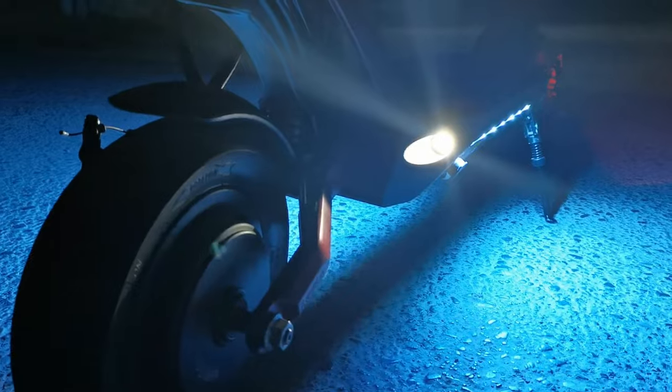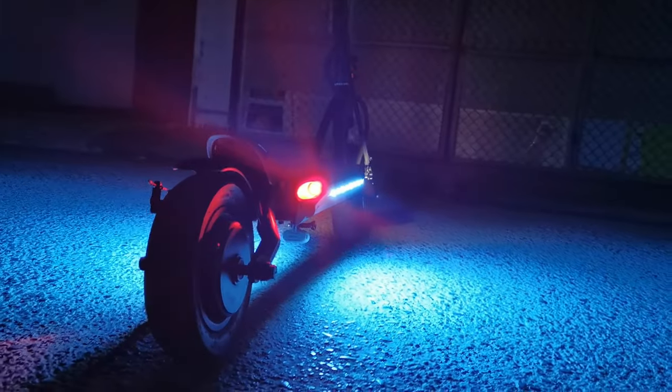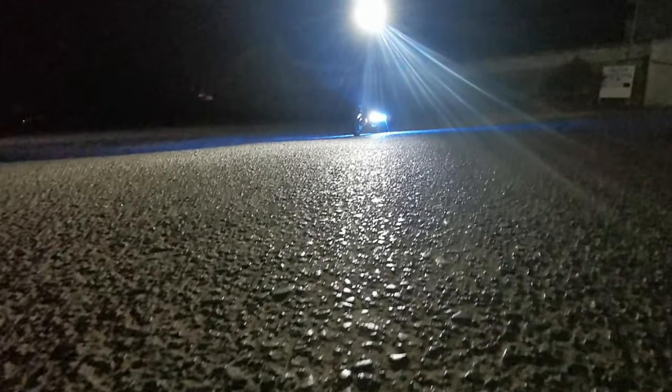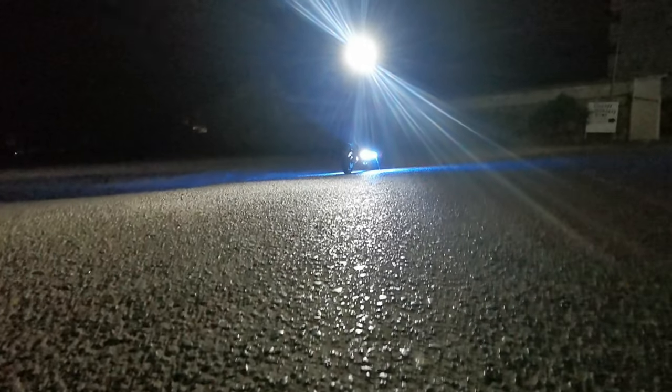It has very cool light strips on both sides that are very visible at night. The front and rear are also bright. However, when you brake, people will not notice that you are actually braking. I also hope the next versions of the Mantis 10 would have a usable headlight for safety and front visibility, like its bigger brothers.